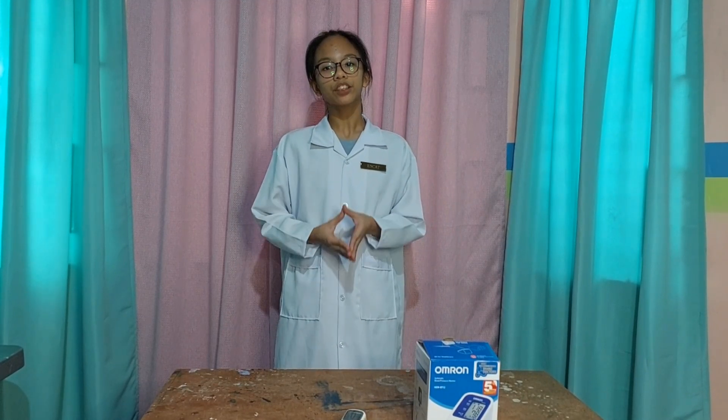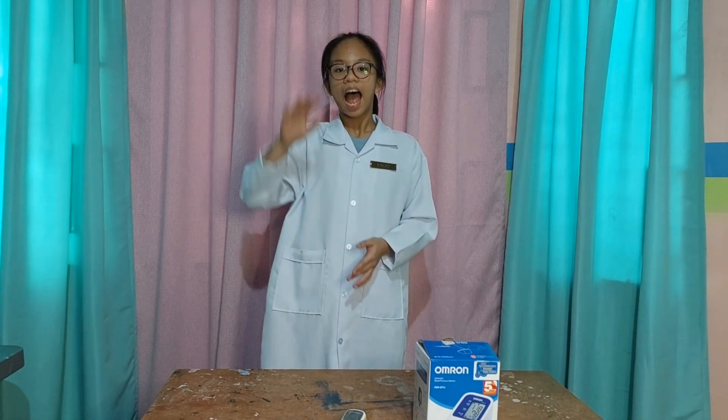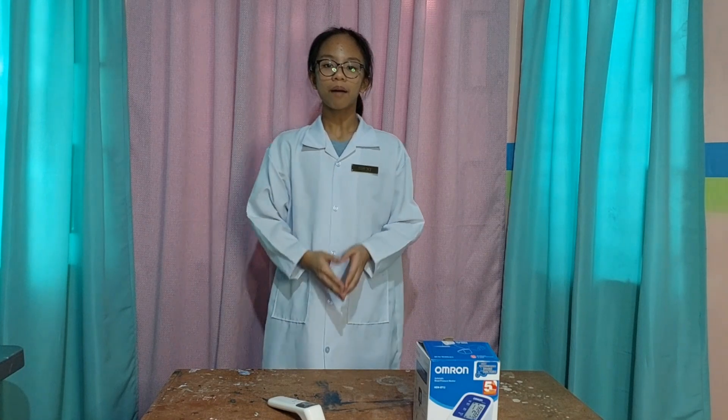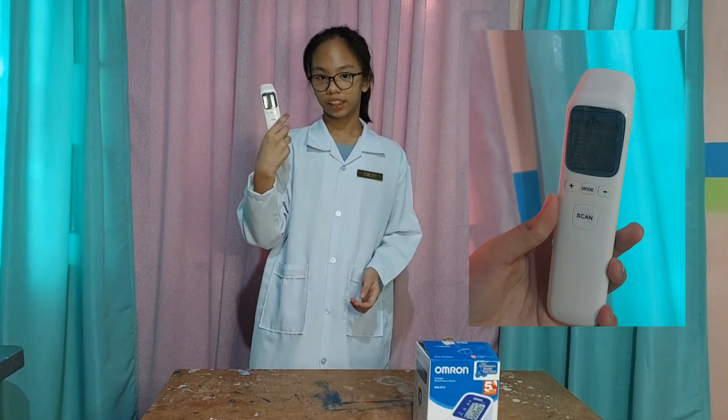A thermometer is an instrument used to measure temperature. When someone is sick, I will use the digital thermometer to check their temperature. But now, some people use the forehead thermometer, just like this.